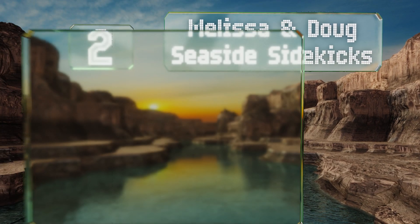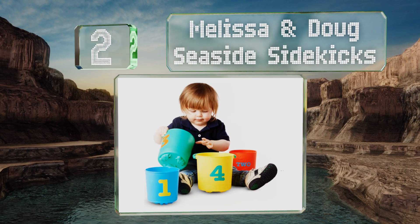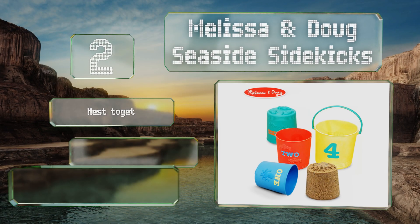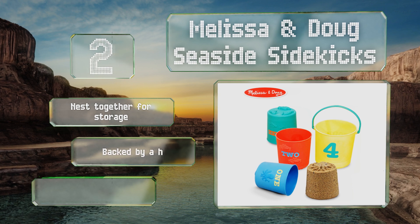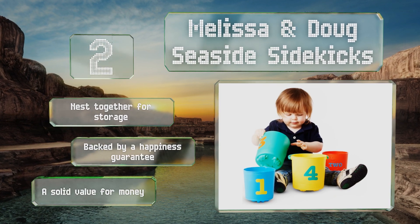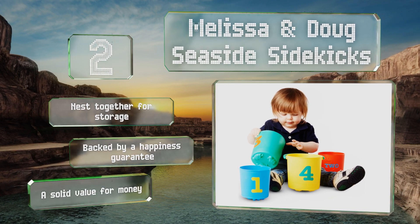At number two, appropriate for tots as young as two, the Melissa and Doug Seaside Sidekicks feature built-in molds of starfish, turtles, crabs, and octopuses, as well as painted-on numbers so little ones can practice counting as they decorate the shore with their favorite creatures. These nest together for storage and are backed by a happiness guarantee, making them a solid value for the money.